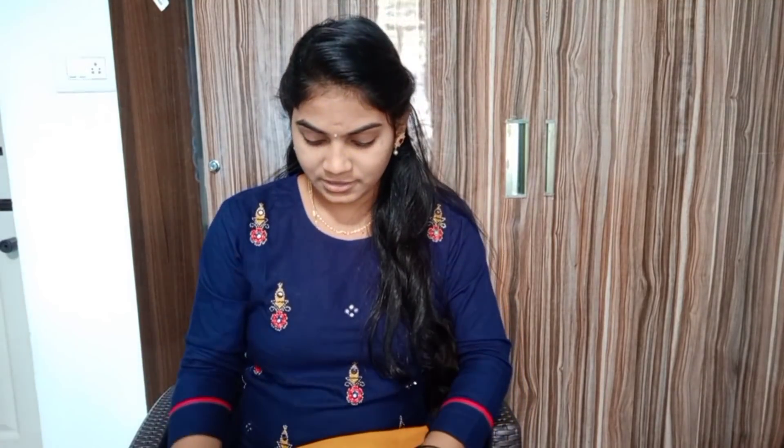Please share it, like it, and subscribe. I will show you the review of the Meesho app. The first item is Navi Blue.